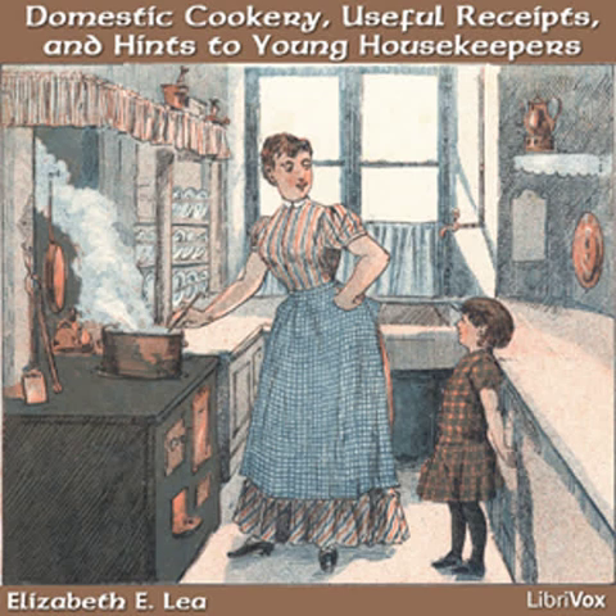When they break anything or an accident occurs, accustom them to inform you of it immediately. Few mistresses of well-regulated minds will be offended when openly told of accidents, but if they are left to be found out, you always feel more disposed to blame and reprove them. By speaking to them in a mild and forgiving manner, careless servants will become more careful.